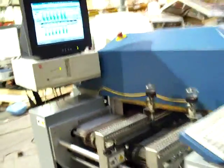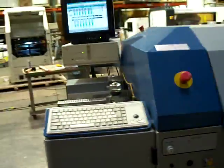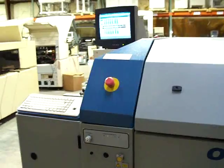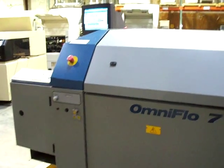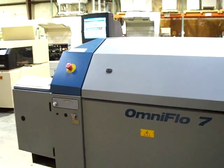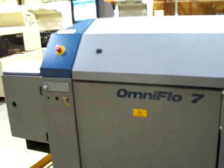Take a quick walk around the machine. Again, this is Cardinal Circuit. You can visit our website for other equipment available at www.cardinalcircuit.com.